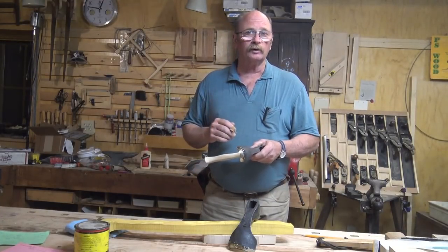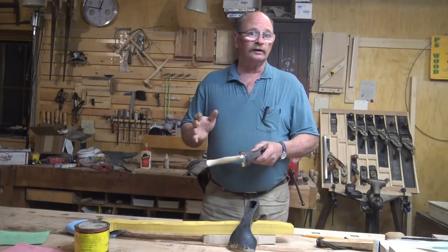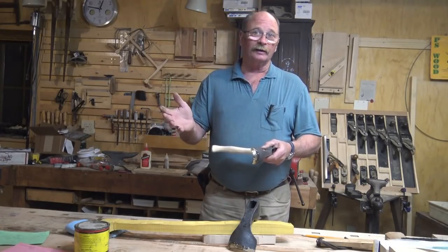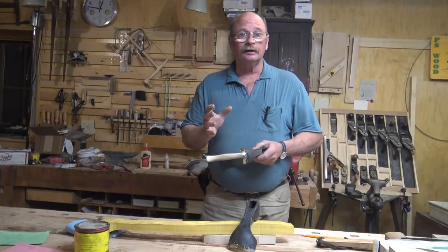Hello, I'm down in the basement woodshop this evening working on some axe handles. I thought I'd take a moment to say I didn't get into the shop today, so I didn't do a video today — sorry about that. This is the only thing I've got.